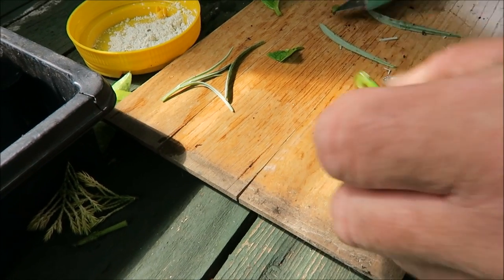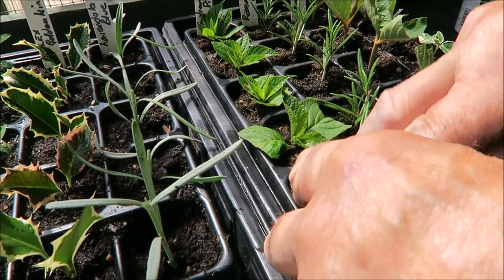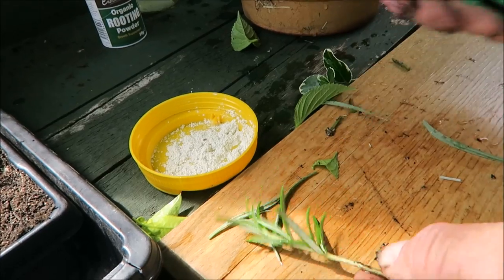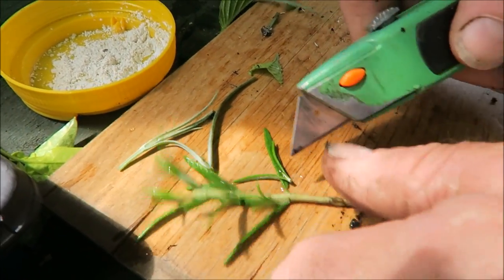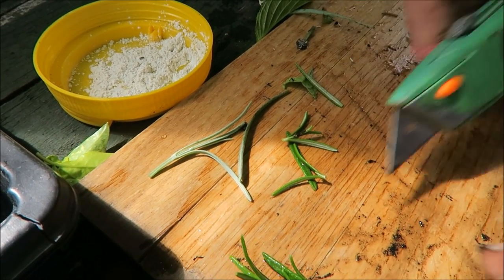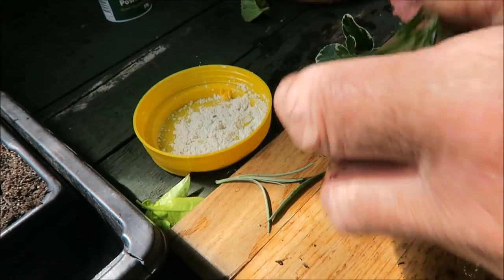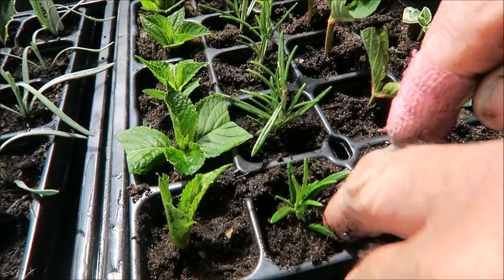Then we go with the powder — in it goes, just nice and tight but not too tight. This is rosemary — always a favourite of mine, I love the smell. We'll do the same again — take those off, just a case of reducing the cutting and then cutting below a node. There you are, a little bit of powder, in it goes.